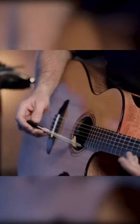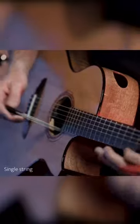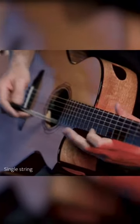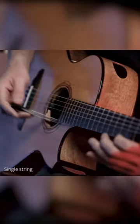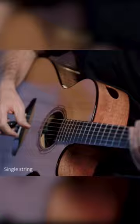This is a single string technique and it sounds like this. The next technique I want to show you is an adjacent string technique on the lower strings of the guitar, which is in the cello range in...